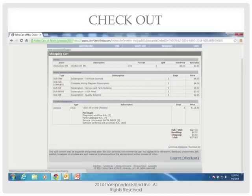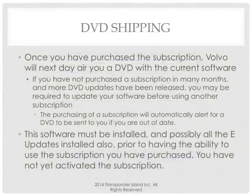Once you've purchased the subscription — bought that $135 three-day — Volvo is going to next-day-air you a DVD. This class is about initial setup. Every time I buy a license every week, they don't send me a DVD — I've already got it. But when you initially create an account, they know you don't have it, so they're going to send you a DVD.